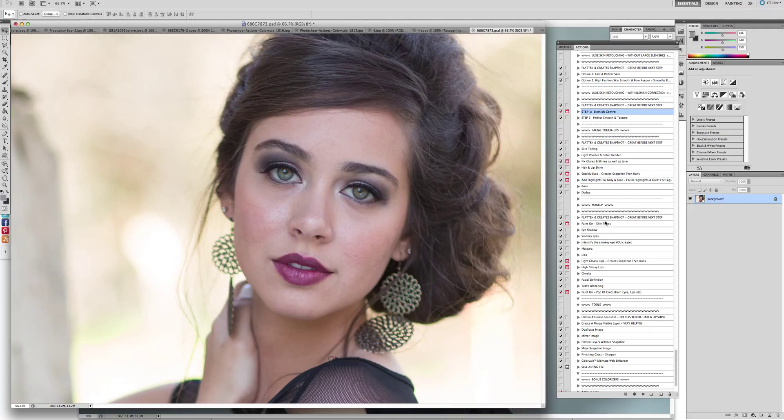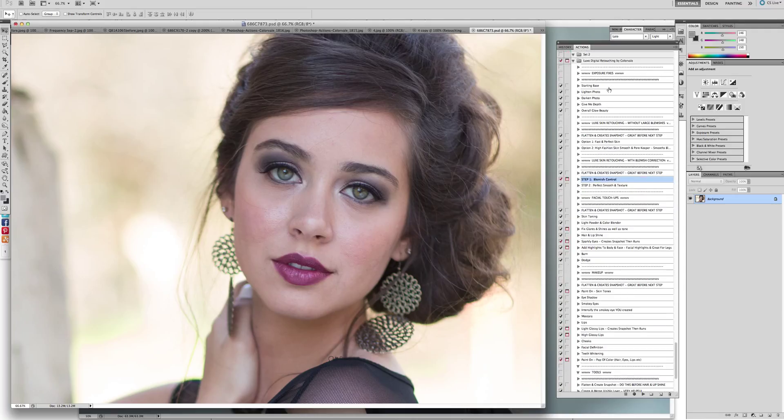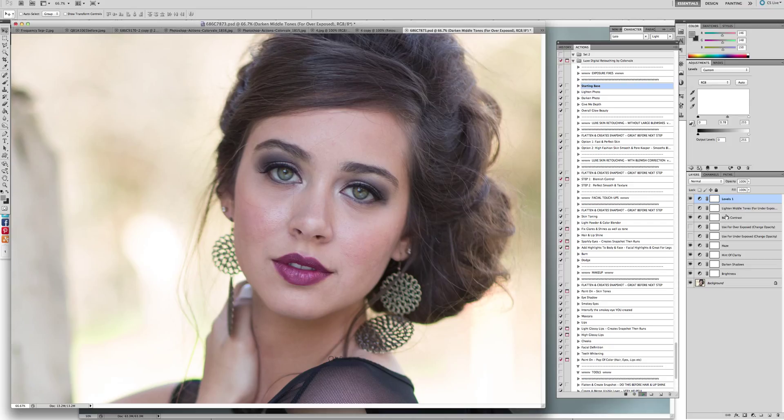Today I wanted to show you one of the most incredible pieces of the set. It's very large and has a lot of helpful tools in it, such as the exposure fixes at the very beginning. This is where you're going to get a great starting base. I always suggest that you do that. We're going to click Play on the starting base and it's going to ask us to select which of the layers we need the most.